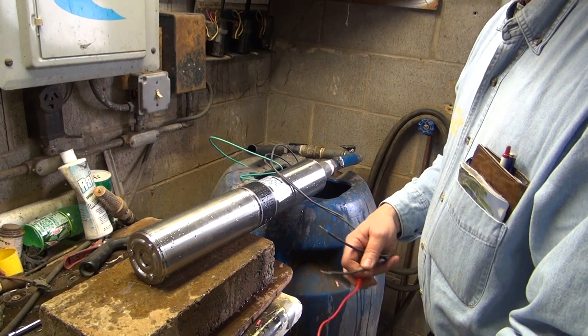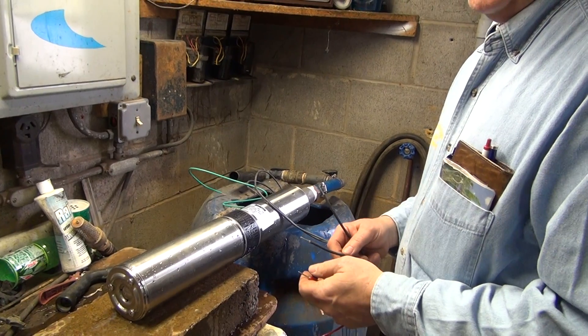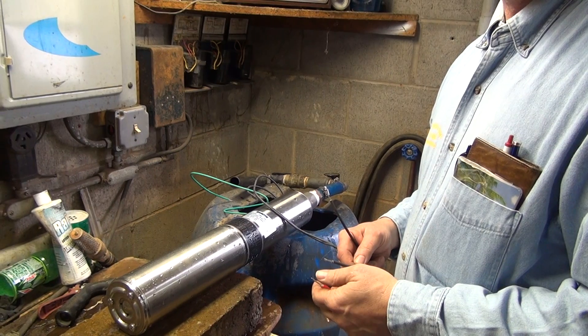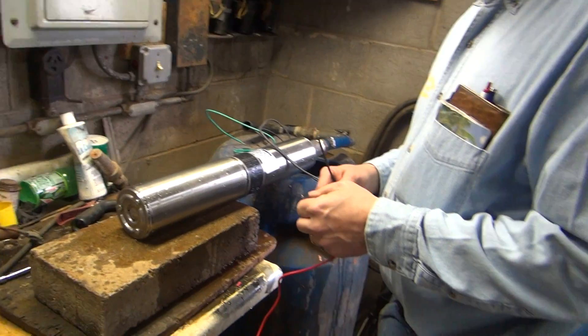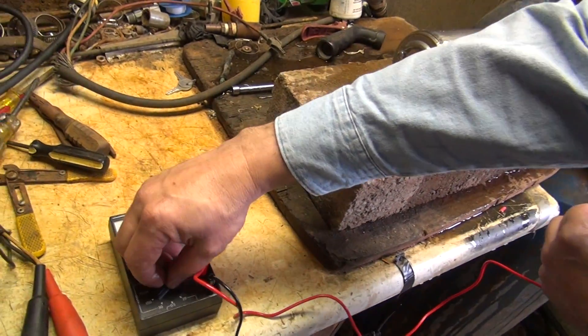We don't need a neutral wire on a pump — we're not running a clock or anything that requires a neutral wire. A neutral wire is only needed if you need a 110-volt source off of those two legs. That's great — I didn't know that.